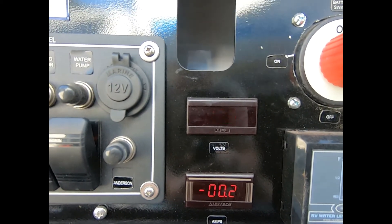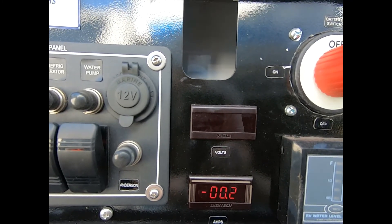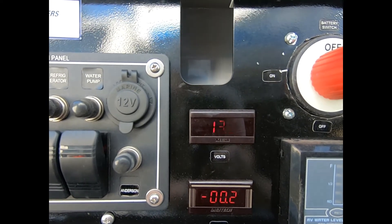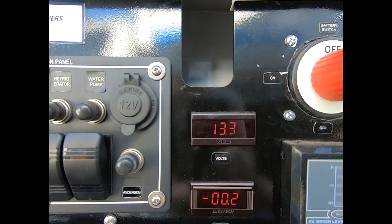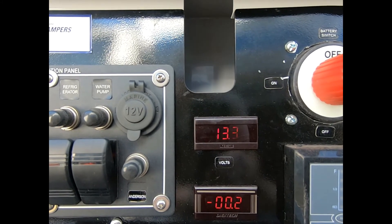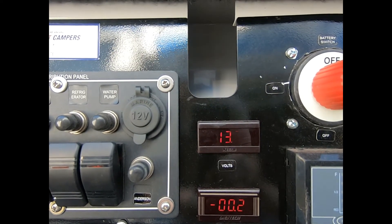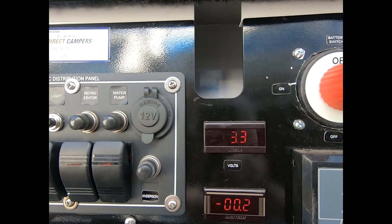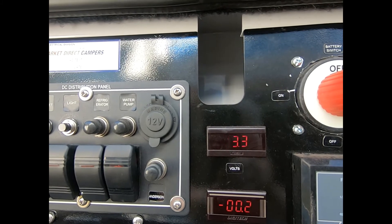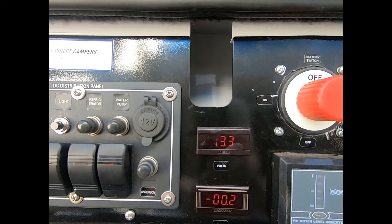It's still on 13.3 volts. The original AGMs I had in here were failing — the fridge wouldn't run on the highest battery protection setting, and when I turned it on it went down to 12.3 volts, which to me was nearly drained. 13.3 volts is something I've never seen in this camper trailer before — it's only ever been around 12.7 at the highest. I'm happy with this result.